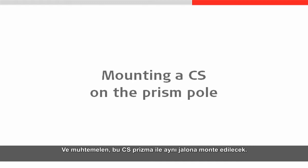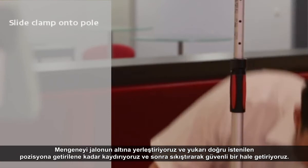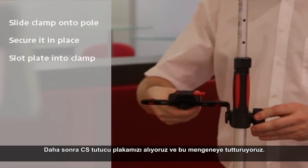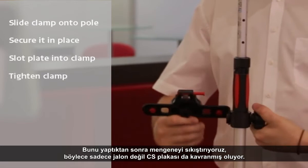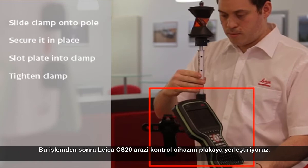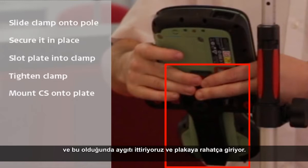We will begin by attaching the pole clamp to the pole. We simply place it on the bottom of the pole and slide it up to our desired position where we twist it to secure it in place. Next we need to get our CS holder plate and slot this into the clamp. Once this is done we simply tighten the clamp further so that it now not only grips the pole but also grips the CS plate. Once this is done we can now mount our Leica CS20 field controller onto the plate. We do this by initially lining up the base of the controller with the base of the clamp and then pushing the Leica CS20 back into the plate to create a flush finish. With the Leica CS20 correctly positioned we secure it in place by sliding the locking bolt into the locked position.